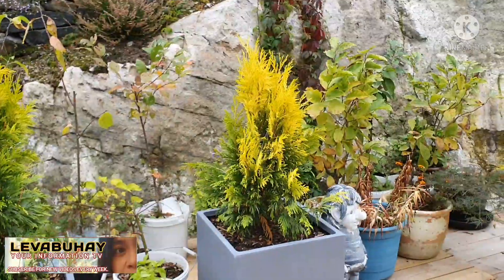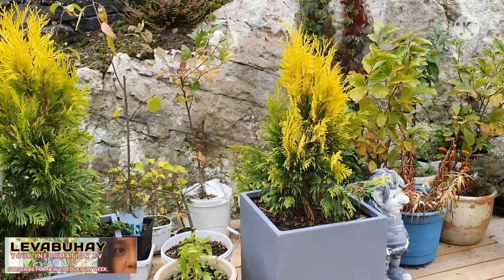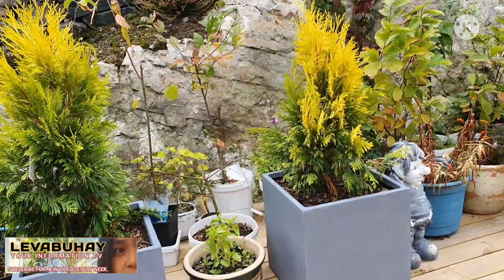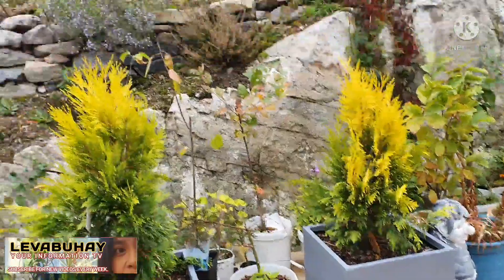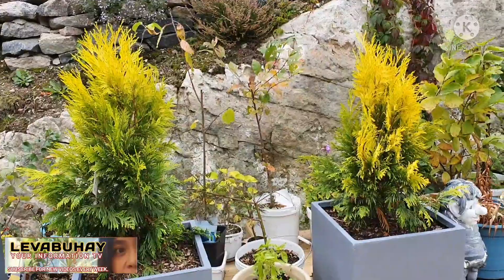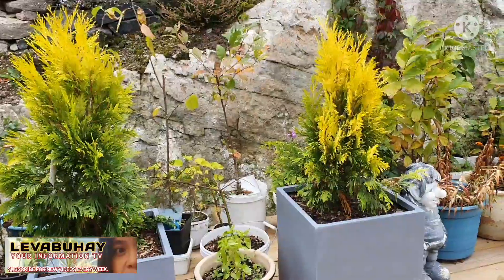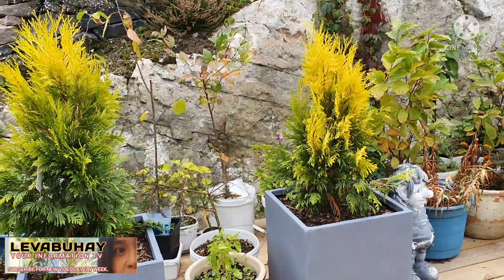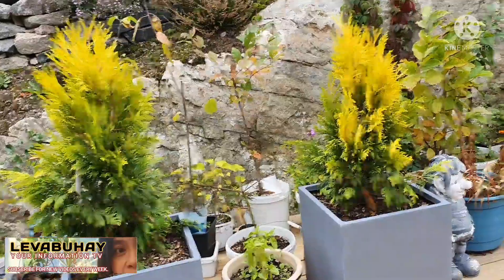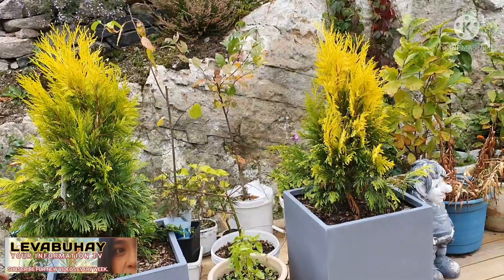Just imagine the whole boundary of your garden with these — isn't it beautiful? But of course, you cannot buy a lot of them unless you have a lot of money. If you have a big lot and want to use this as a boundary, it will really cost you a lot — like 10,000 to 20,000 Swedish Kronor.